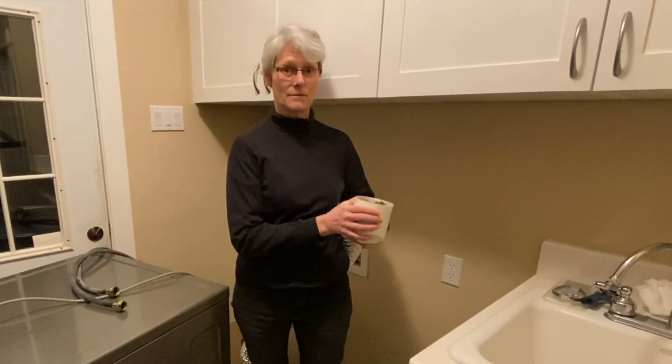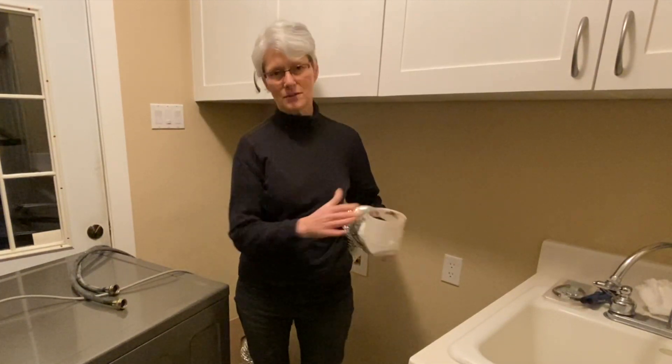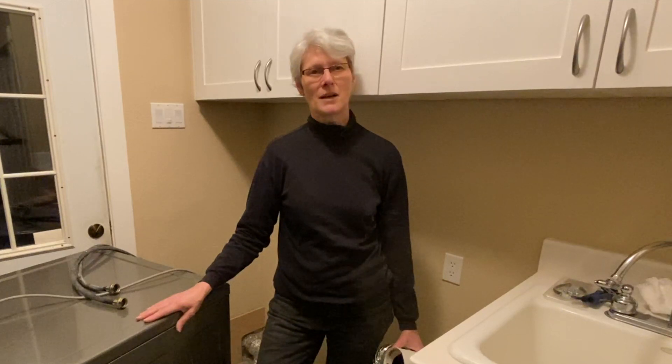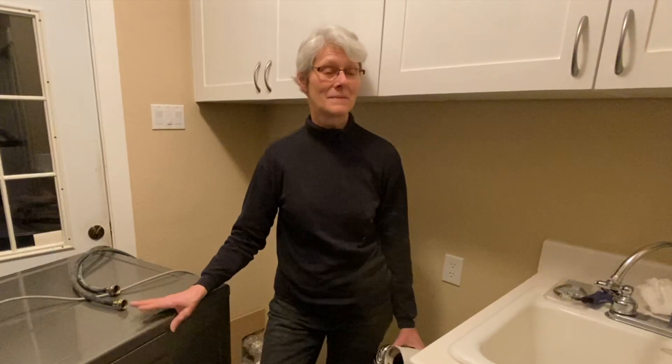So we've decided to use the bottom vent on the new dryer. In order to do that, we have to raise it up. We could put it on a pedestal, but the new pedestals don't allow for bottom venting. So our next solution is to go ahead and build our own pedestal out of plywood and lumber. The total cost for the project is about $125, compared to $350 per unit for the manufactured ones that match your washer and dryer — quite a savings.